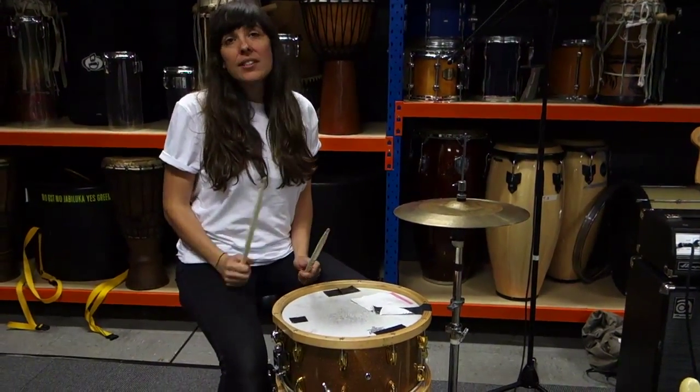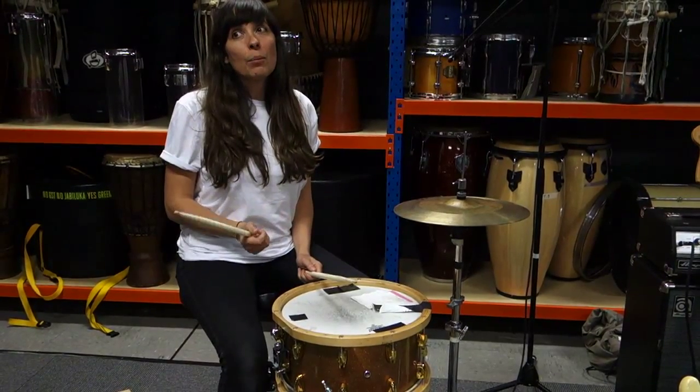So Wild Thing — the verse is like boom chick, boom boom chick.